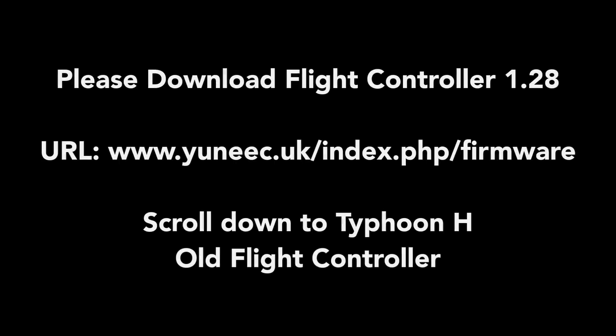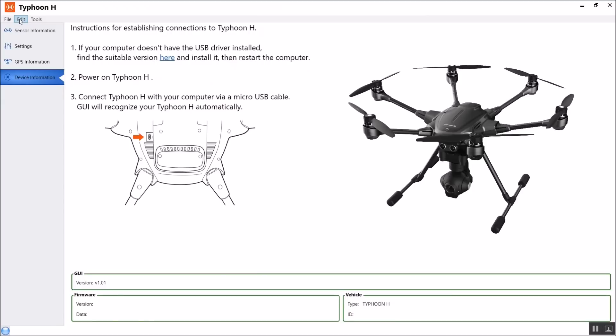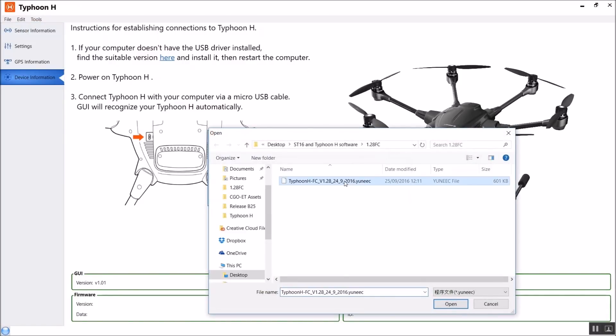It's really important that we don't connect to our PC yet, and it's really important we don't have a battery inside the H. Apart from that, the next stage is to download the file that is going to reboot the system. Then we need to load our GUI. After you've loaded your graphical user interface, click on Tools, then Firmware Updates, and load version 1.28 into the toolbar.